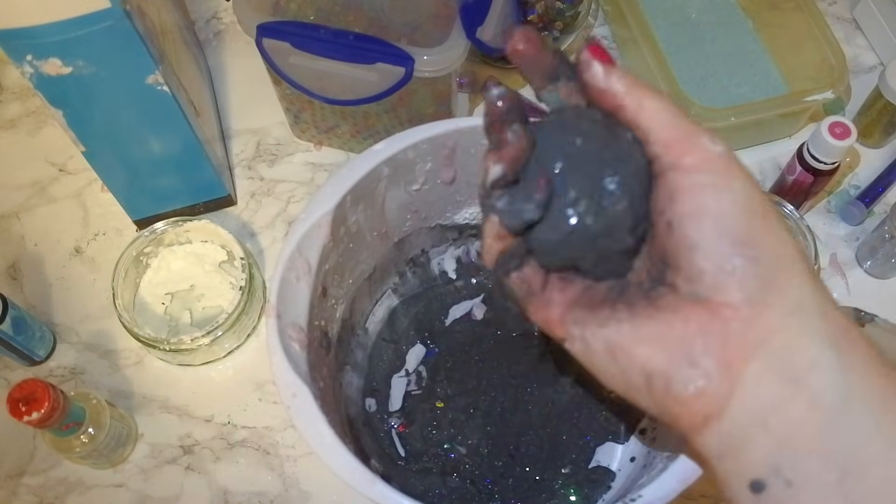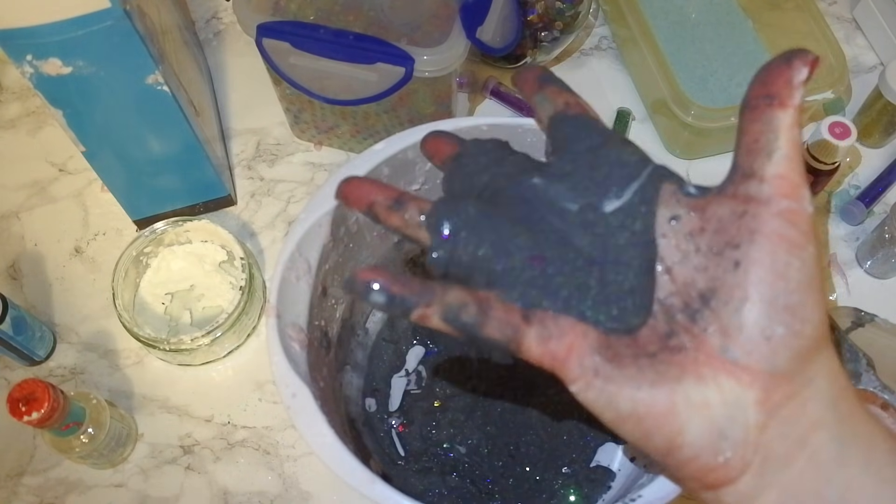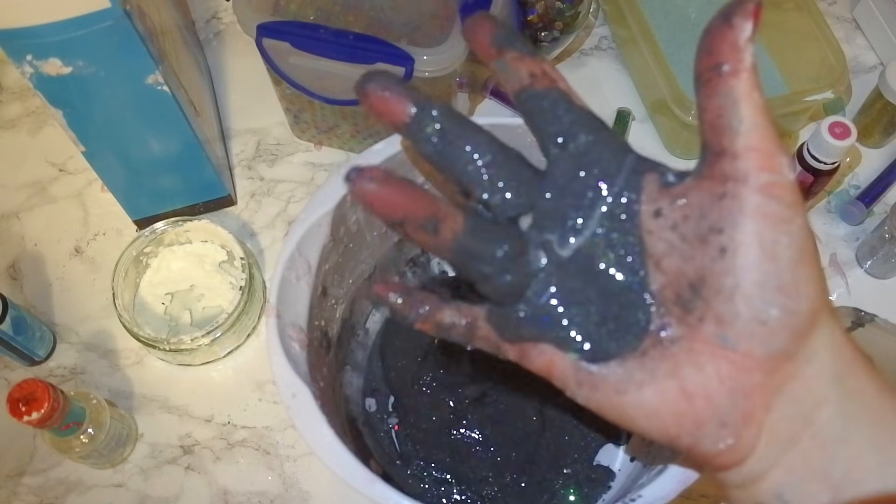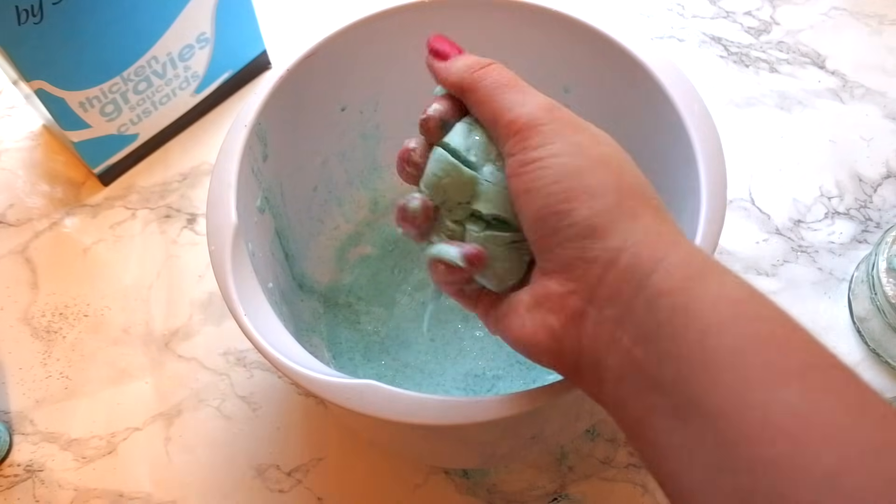Hello and welcome to Little Learners. In today's video we are going to be making oobleck. Oobleck is a fictional substance that was first mentioned in Dr. Seuss' book Bartholomew and the Oobleck. It's a great sensory activity for young children and for older children it's a wonderful starting point for discussing liquids and solids.